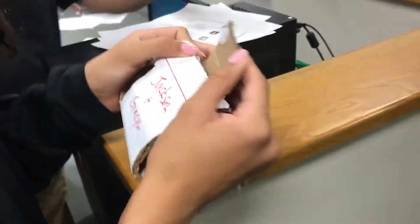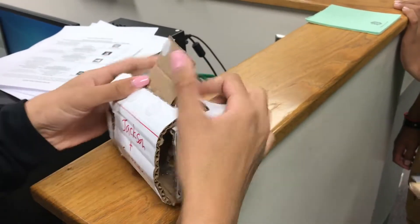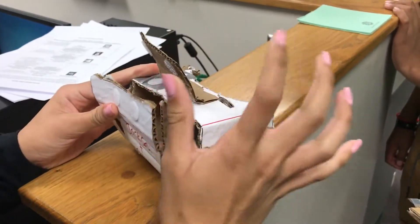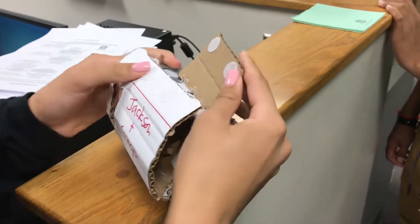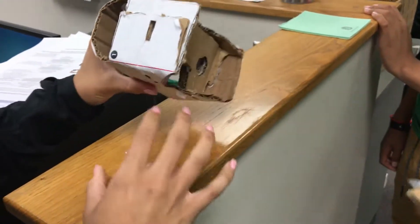So I made an invention. It has the normal little velcros that it rests on, and then I added a piece of cardboard — it's like an extender. Yeah, because most people's phones don't fit. So now your phone will fit without you having to hold it.